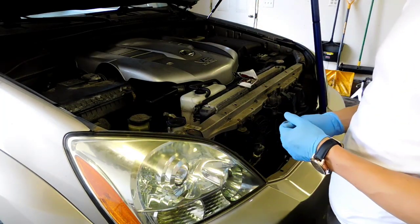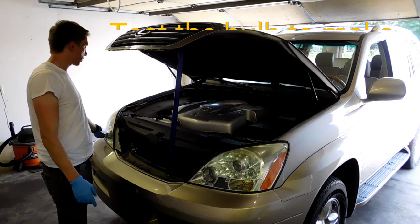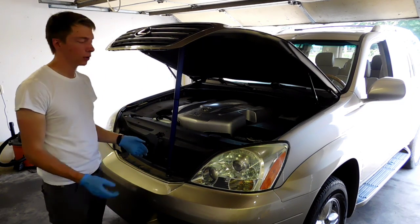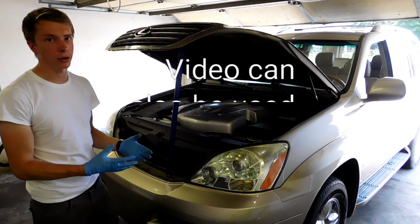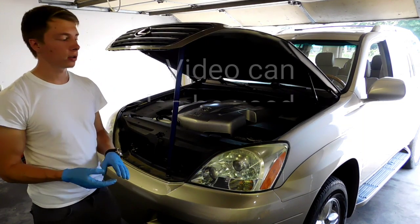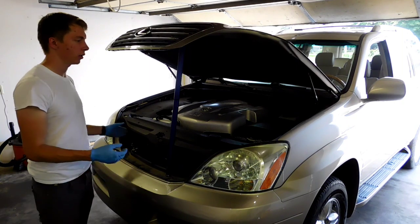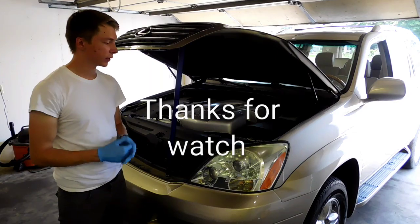Once you've put the turn signal bulb back inside, make sure it works. Make sure everything else is back where it's supposed to be — the two plastic pieces and the clips, so it's secure and doesn't bounce around in your engine bay. This process can also be used for the high beam or low beam bulbs since they are all right behind that same area. I hope you guys liked this video — like, share, subscribe, and see you in the next video.